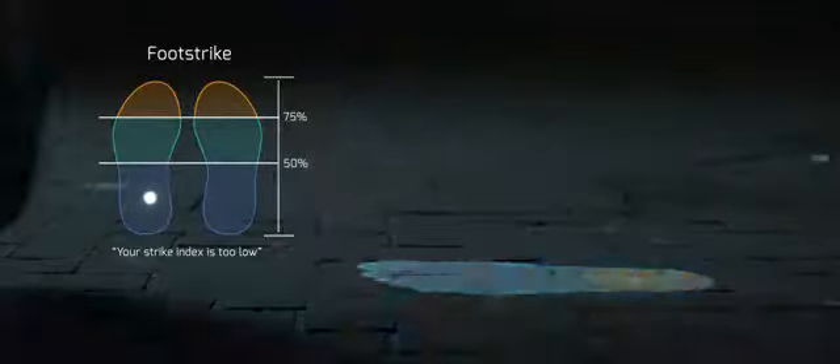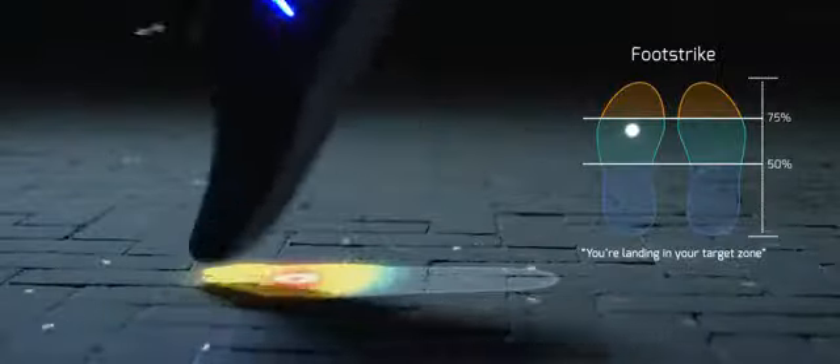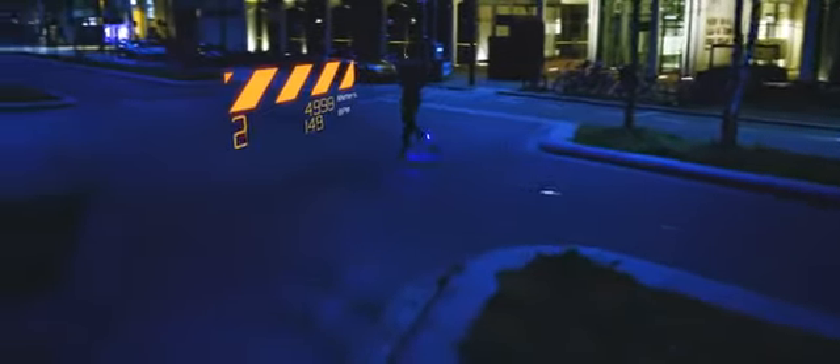Try to land more toward your mid-foot. Great technique — keep it up. Arion's coaching AI will continuously adapt to your technique and improvements to help you keep exceeding your goals.